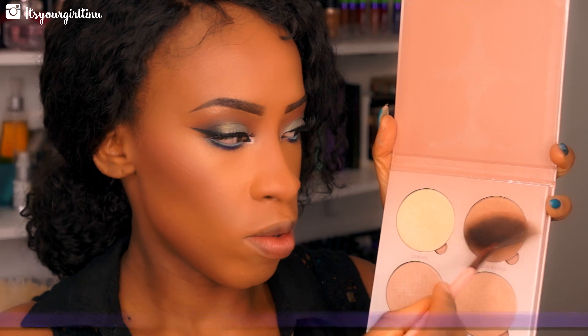For my highlight, I'm going with the Anastasia Beverly Hills Glow Kit in That Glow — we're going to be applying that to the high points of my face to give myself a nice sultry glow.